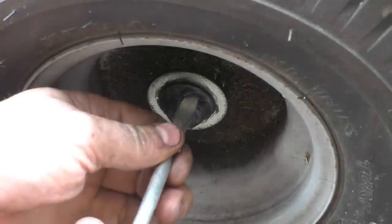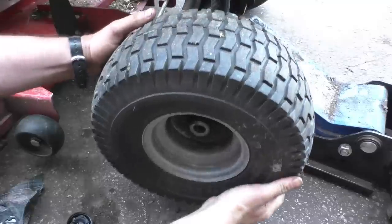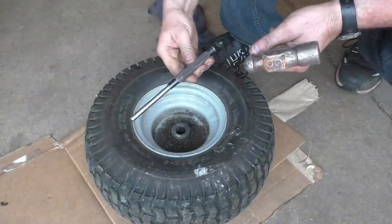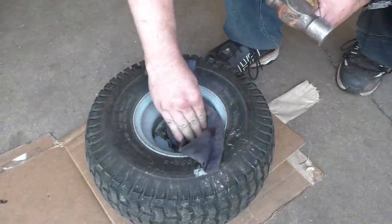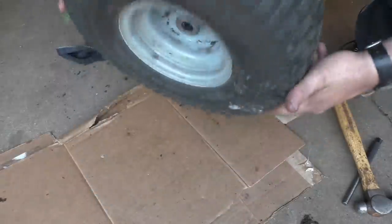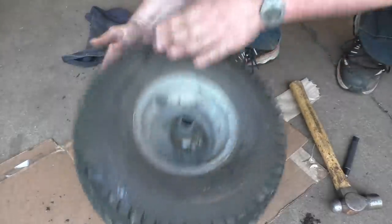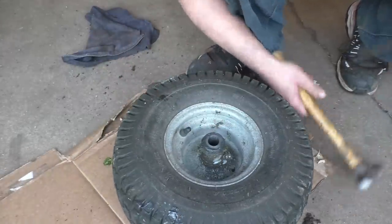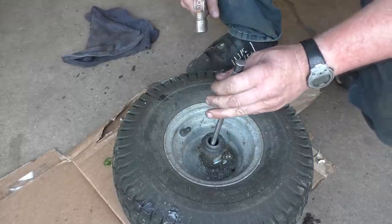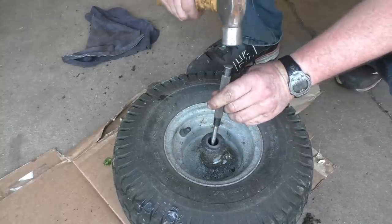Now find the clip and get it off. All you're going to need is a hammer and a pin punch. This bushing will be easy to take off — just flip the tire over. If it's higher inside the rim, get your pin punch inside on an angle like this to get the edges of the bushing.